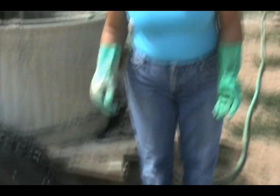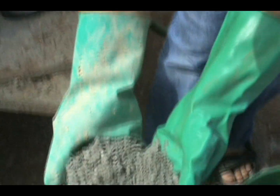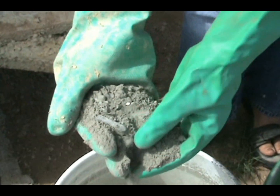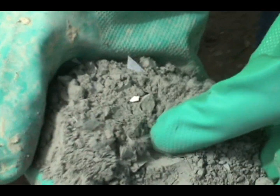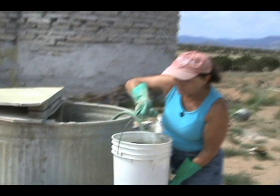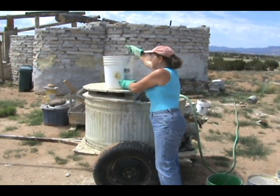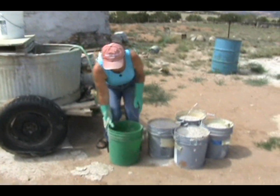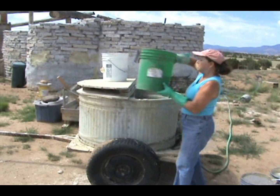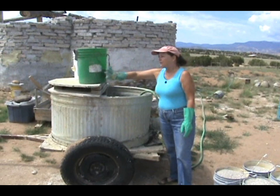The first thing I put in is the cement. What I have here is Portland cement mixed with fly ash. It's got pieces that look like cellophane, but that's actually the fly ash that comes from the coal burning power plant. Cement is really heavy, so this is the equivalent of half of a 94-pound bag of cement and I have it in two buckets.